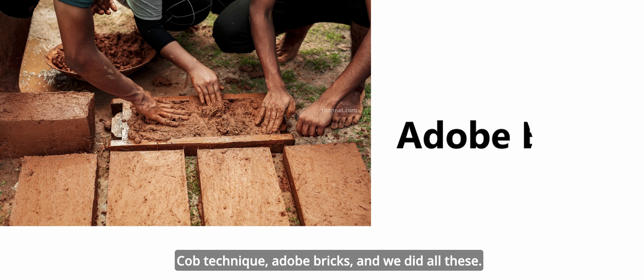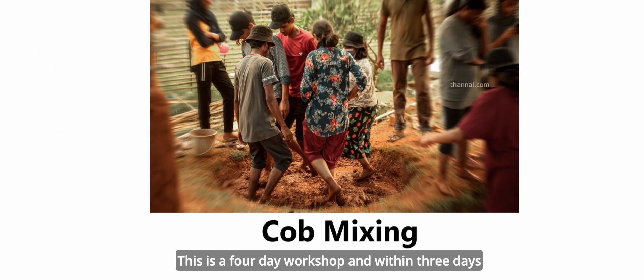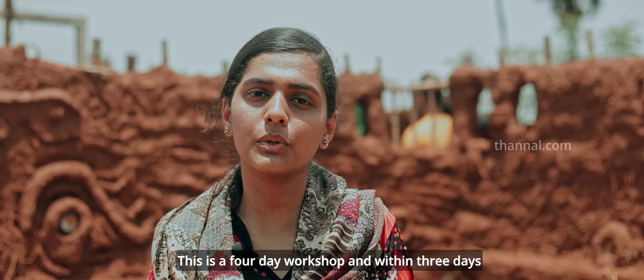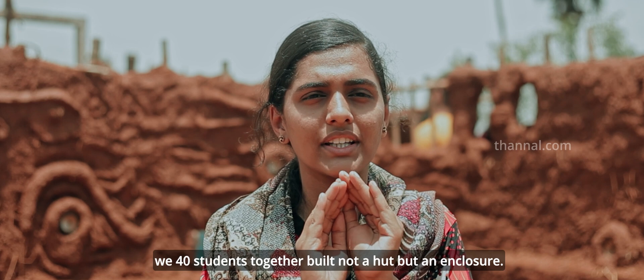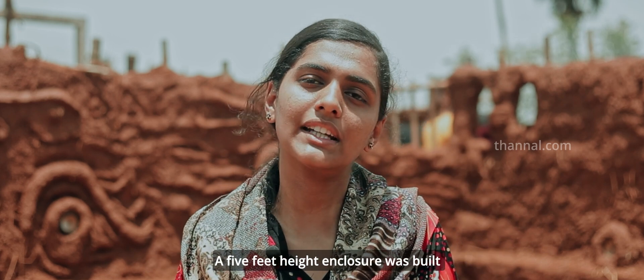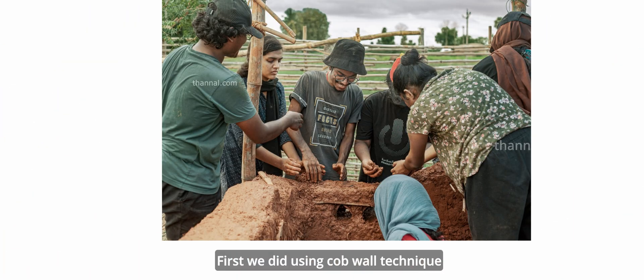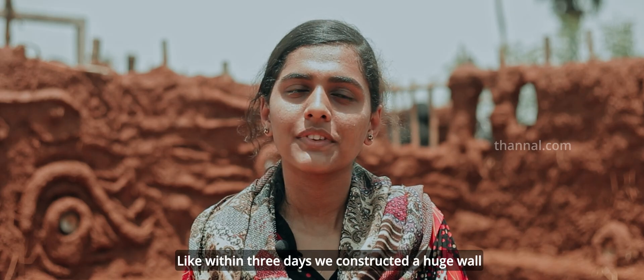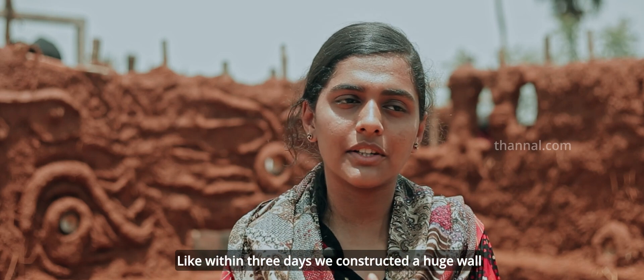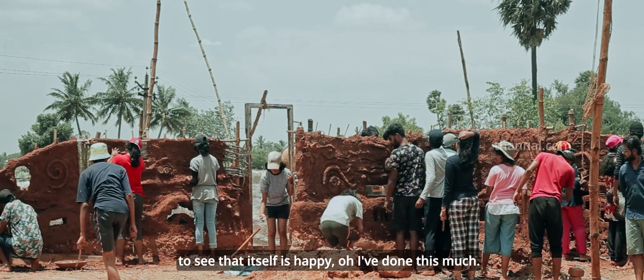Cob technique, adobe bricks — we have been doing a workshop within 4 days. We have to build an enclosure at a 5-feet height using different techniques. That's why we use the cob technique and the wattle and daub technique. Within 3 days we have to build a wall like this. That's why we are so happy.